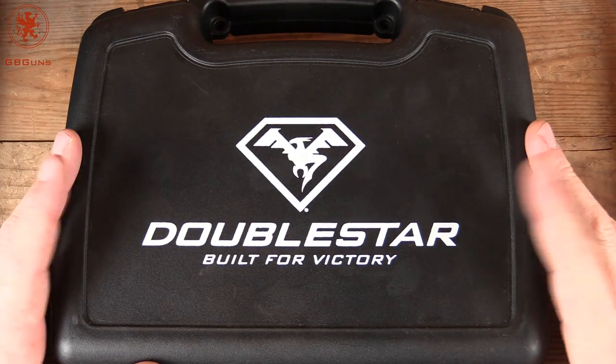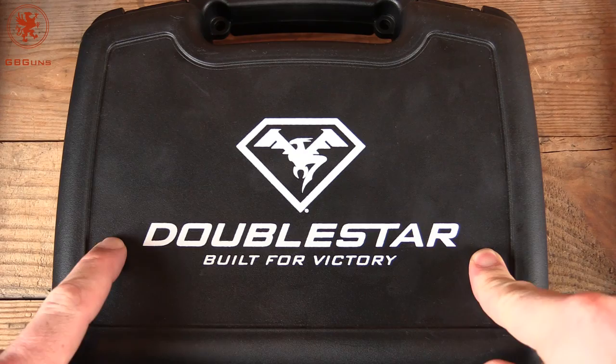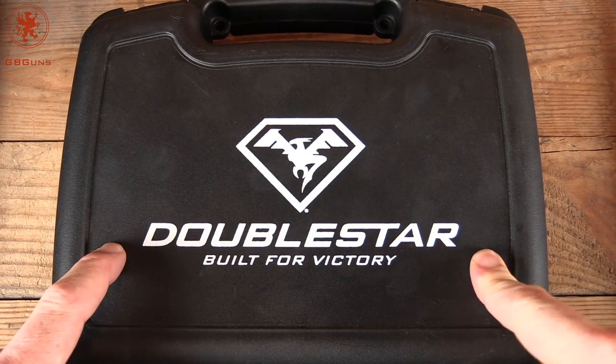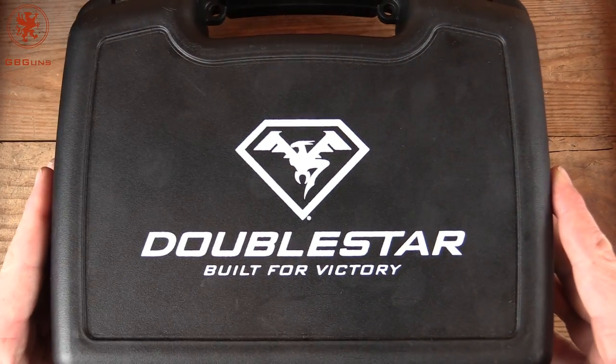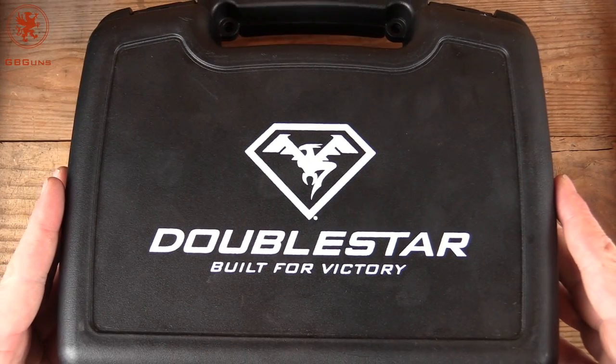Welcome back to GB Guns. Today we've got something from Double Star that I've been waiting quite some time to review. Obviously this is not a rifle — this is a handgun from Double Star. That's what's coming up next on GB Guns.